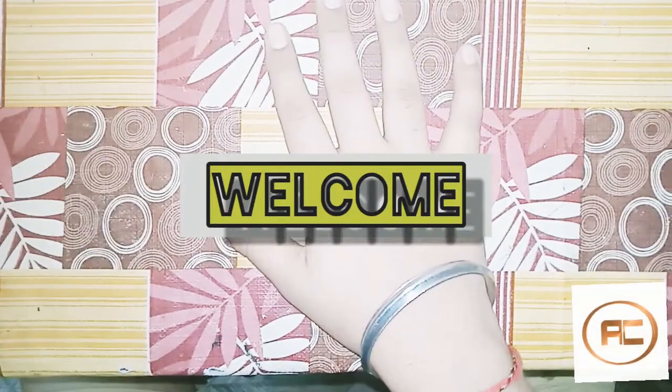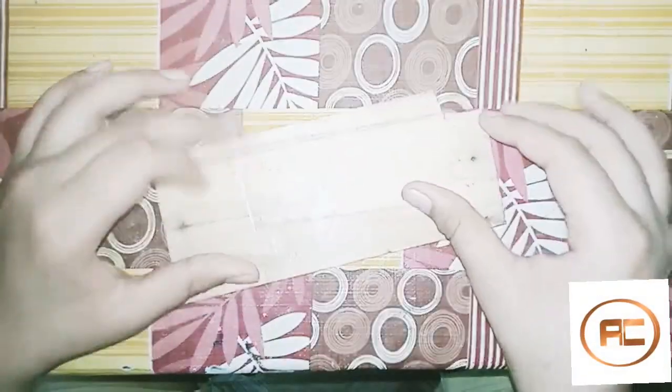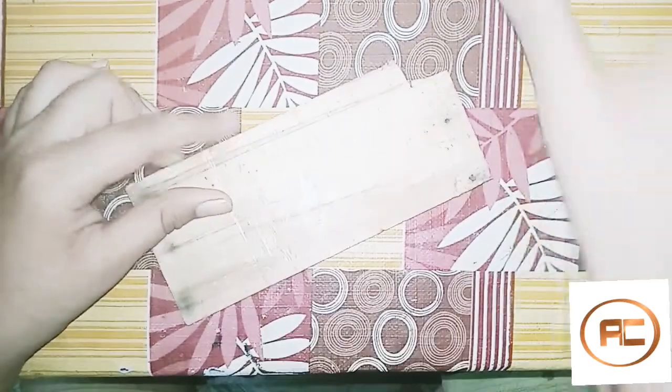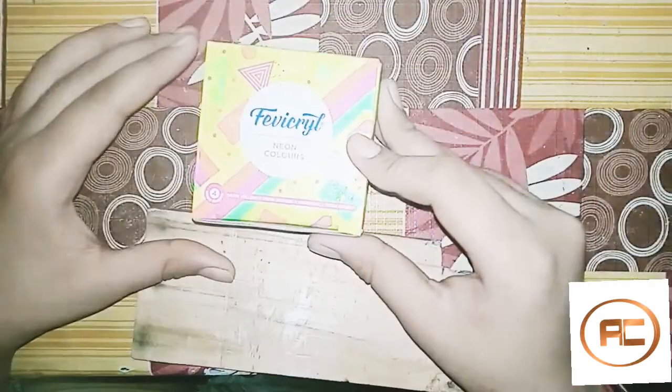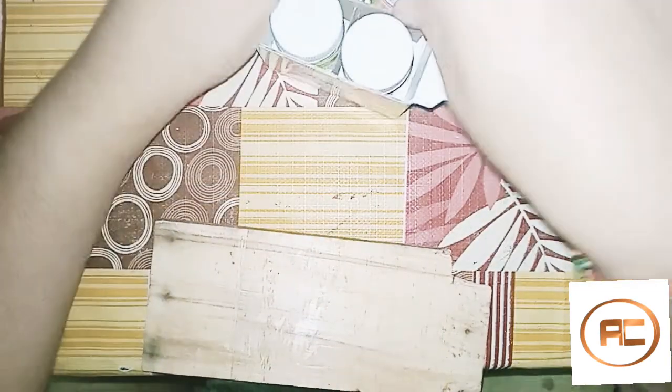Welcome guys, welcome to our channel. I have made a wooden block which I have smoothed. I have made a new neon colors — this is so bright. Let's open it. It's kind of shade pink, orange, green, yellow.